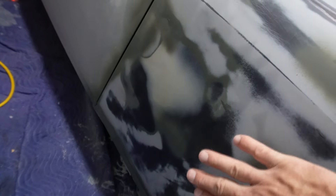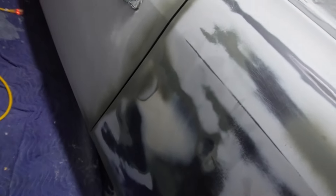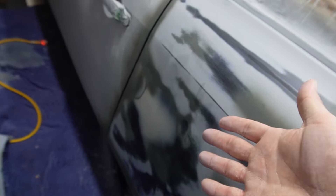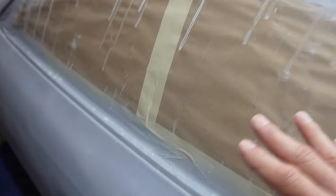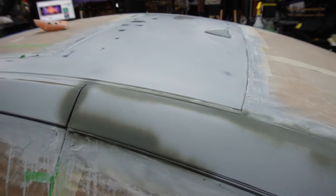I've been block sanding for a while and everything is looking pretty straight. I did discover a little spot that even the high-built primer didn't take care of - I should have block sanded it and put two layers to notice it, but it didn't catch my attention. I'll have to address it now. The pillars, on the other hand, I was able to save completely - after spraying the high-built primer and block sanding, you can't even tell they were repaired. That's a win.